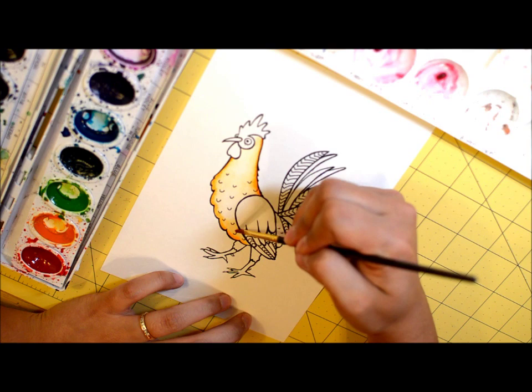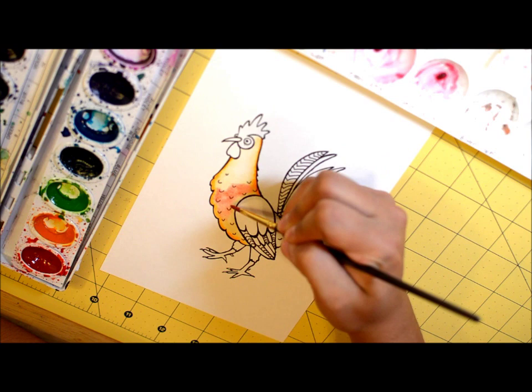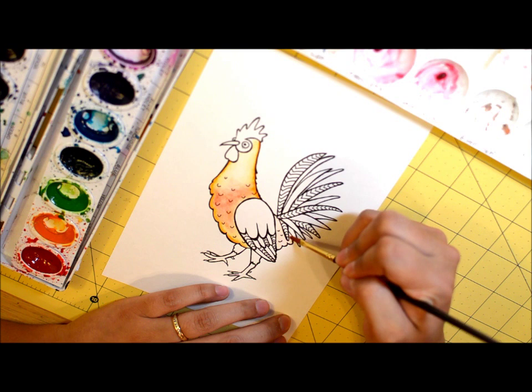I can add other colors too. Taking some cadmium red, just adding it to areas that I want to. Since that is already wet, it blends pretty nicely. I also want this area back here to be orange, so I'm moistening that with water.